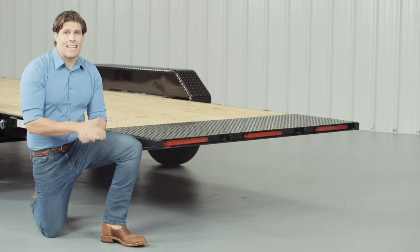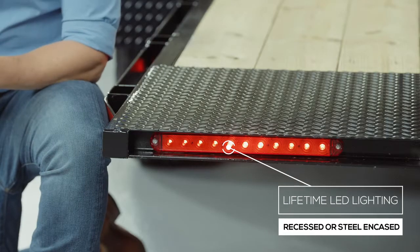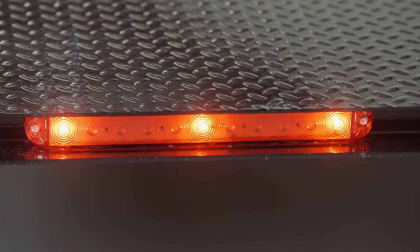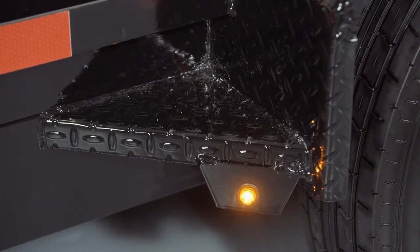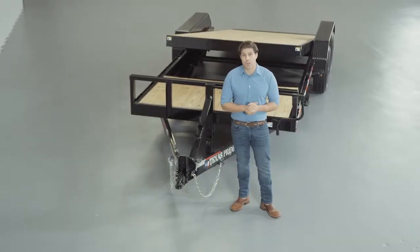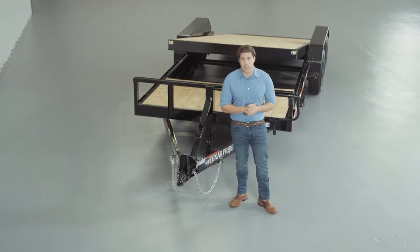The last thing we want to mention is that lifetime LED lighting is standard for all Texas Pride models, and all lighting is either recessed or steel encased to protect them from accidents and the elements. We appreciate you taking the time to look at our Texas Pride 20,000 pound bumper pull gravity tilt trailer.